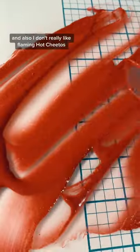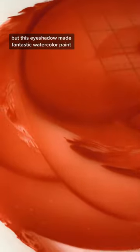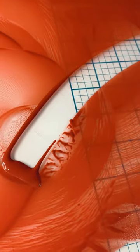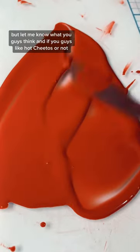I don't really like Flaming Hot Cheetos — I don't think they're better than regular Cheetos. But this eyeshadow made fantastic watercolor paint. It was so pigmented and so smooth, and the color was really pretty. It legitimately looked like Hot Cheetos. I personally love this paint, but let me know what you guys think and if you like Hot Cheetos or not.